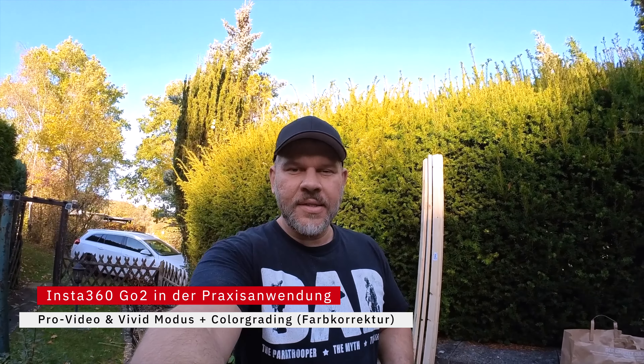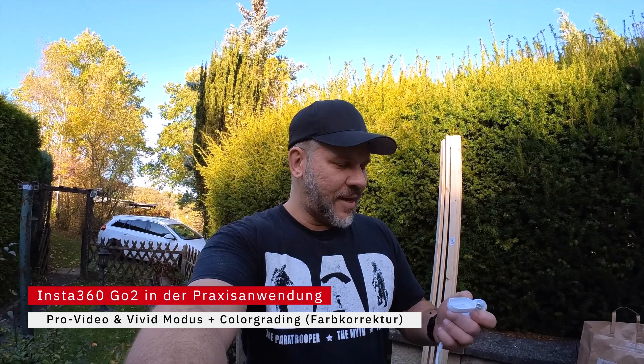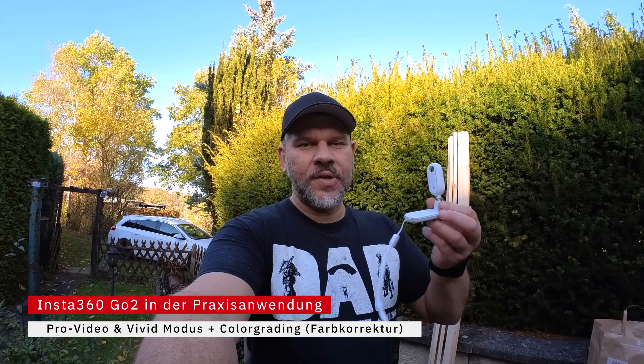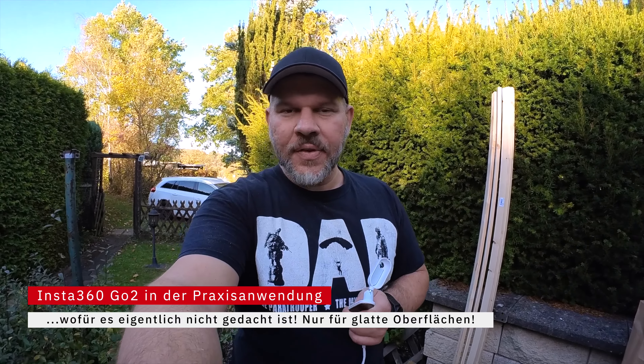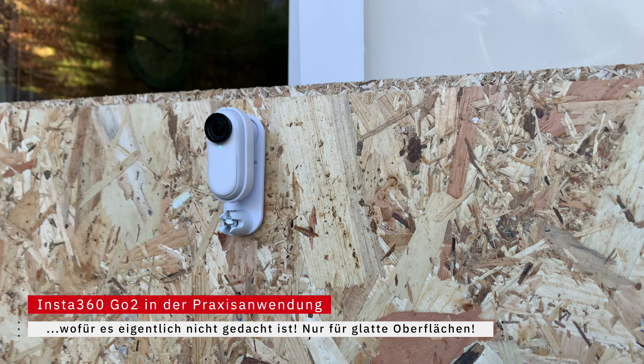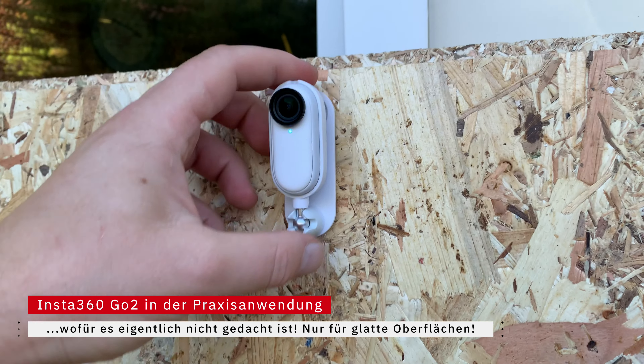Alle guten Dinge sind drei – ein Zubehörteil habe ich noch nicht getestet. Das ist dieses Teil hier mit Kordel und diesem Klebepad. Da werde ich jetzt auch nochmal testen, ob das an Holz klebt und auch dran bleibt. Viel Akkuzeit habe ich nicht, deswegen muss ich mich beeilen. Das werden auf jeden Fall die letzten Minuten des Videos sein.